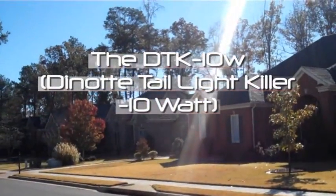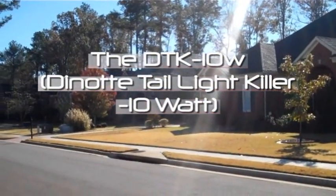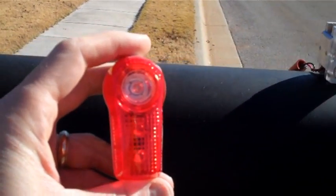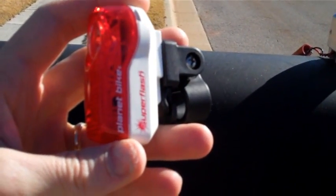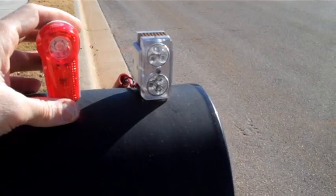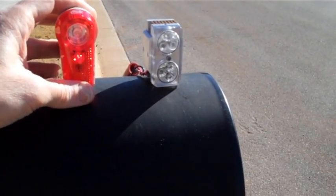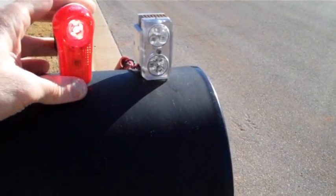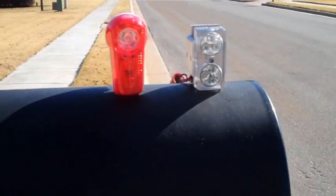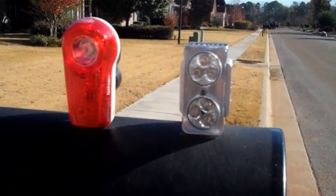Here's a full daylight test, kind of early morning, with the standard Planet Bike Super Flash — your standard one watt device — beside the 10 watt flasher.